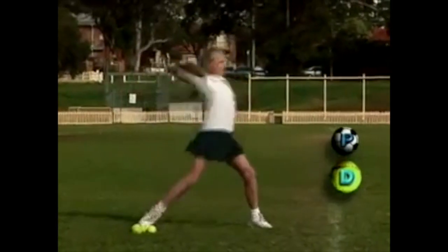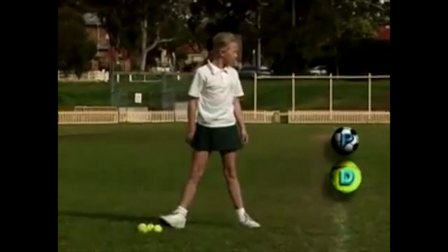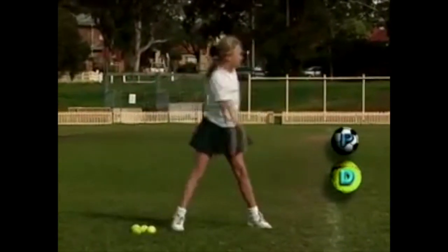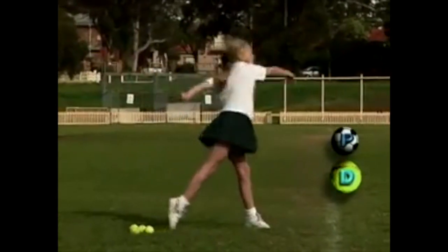Ashley demonstrates most components. To become proficient, she needs to stand a little more side-on and bring her throwing arm down and across her body. Her hip should also rotate forward before her shoulders, instead of at the same time.